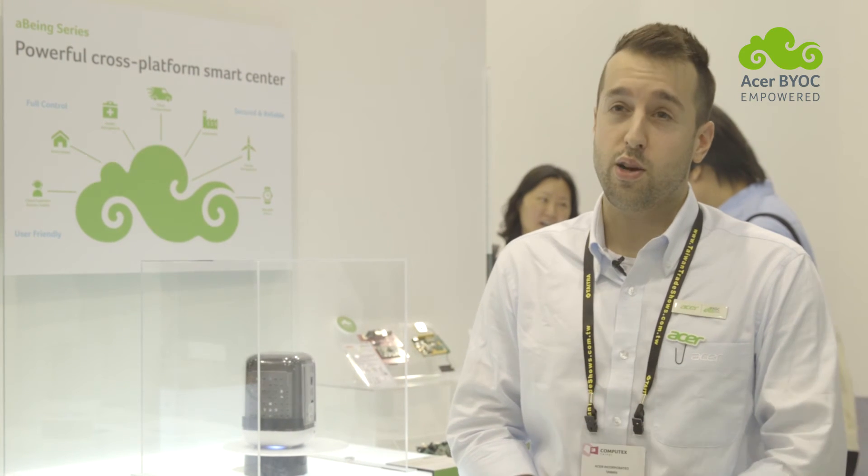All of these powerful features will enable you to realize your IoT dreams.